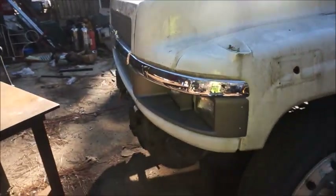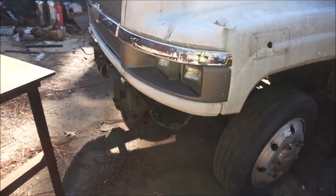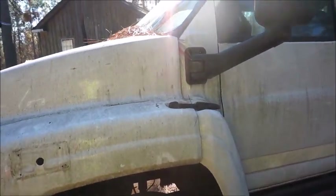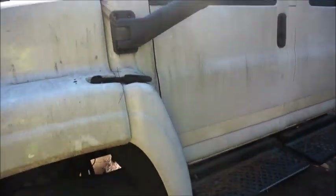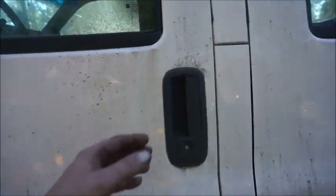The truck's been sitting a while — I hadn't started it in quite a while because I've got the gas tank off. It was missing the front bumper when I bought it. It's got some nice aluminum wheels on it — pretty nice truck. Kind of high miles, well not real high, about 238,000. I can live with it — I like the Allison transmission.